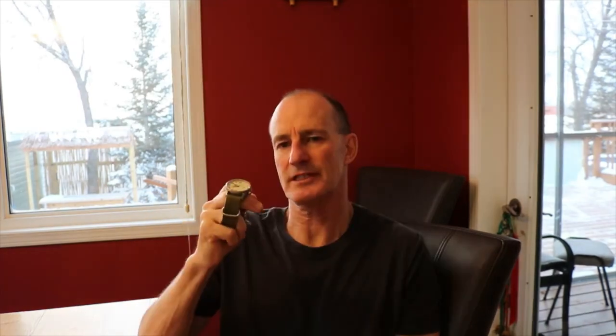I don't usually talk about watches on this channel. This is a Momentum GMT watch — let's zoom right in there. Let's get some coffee and then talk about this.